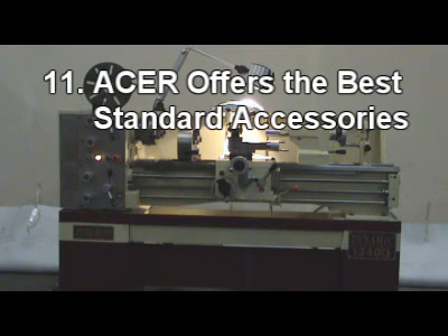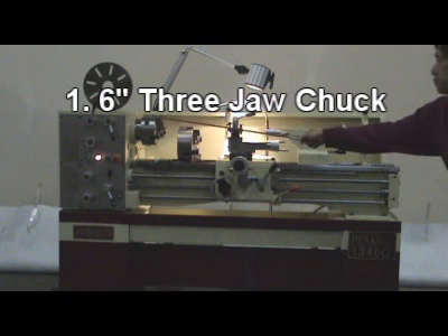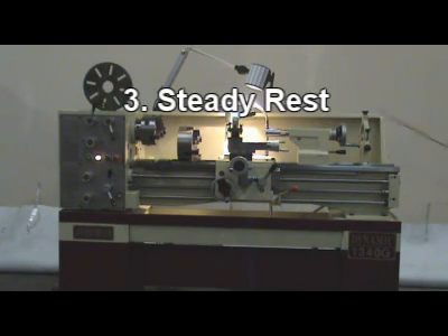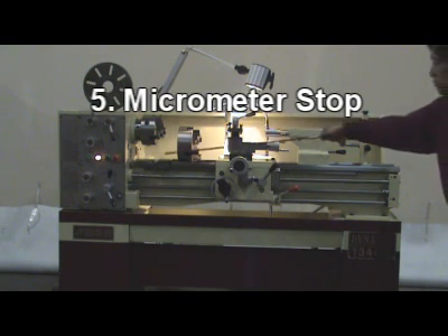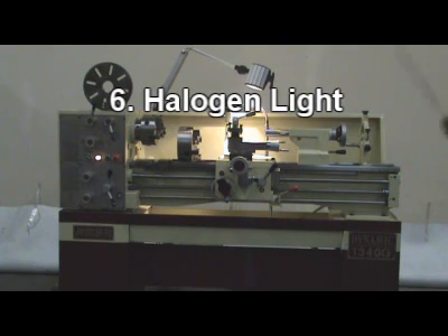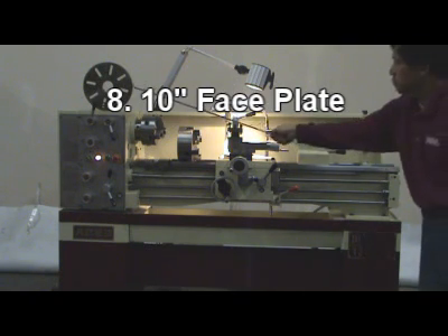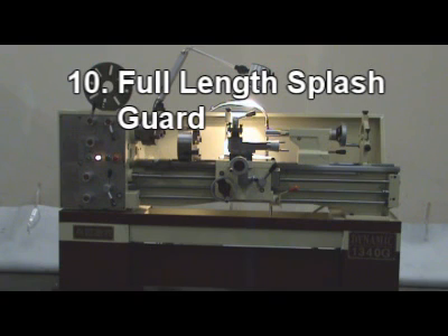11. Acer offers the best standard accessories. They include: 1. Six inch three-jaw chuck. 2. Eight inch four-jaw chuck. 3. Steady rest. 4. Follow rest. 5. Micrometer stop. 6. Halogen light. 7. Four-way tool post. 8. Ten inch face plate. 9. Built-in cooling system. 10. Full length splash guard.